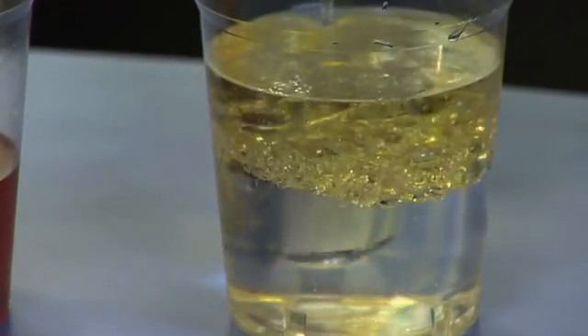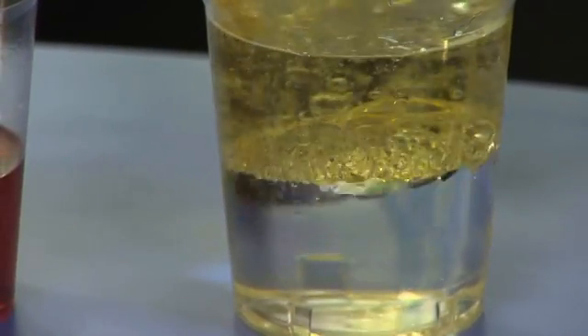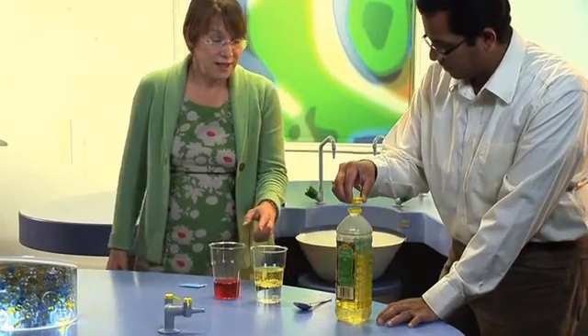You can see that the oil is floating. That of course is one of the reasons why oil is a problem — in the Gulf of Mexico for example, it floats on water. If oil sank it would be much less of a problem.